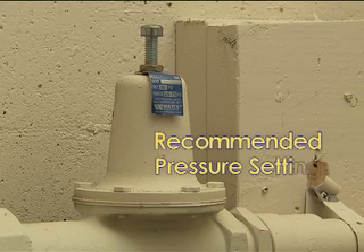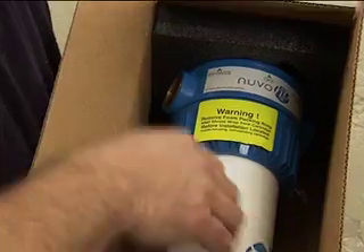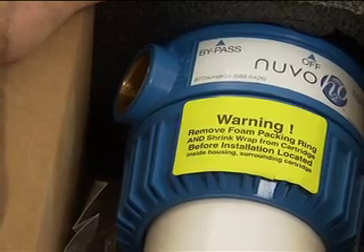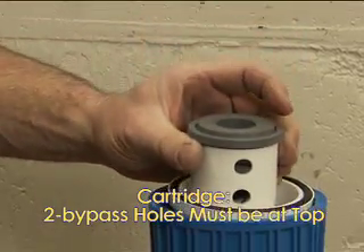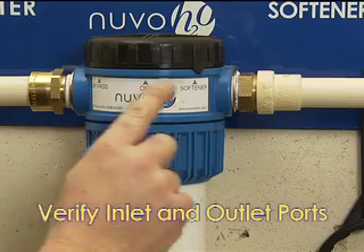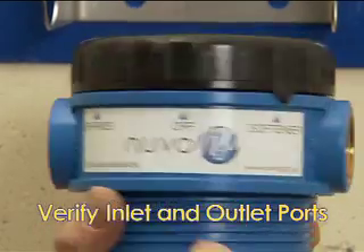The recommended pressure setting is 80 PSI or 5.6 bar. Install a pressure regulator before the housing inflow if water pressure may exceed the maximum PSI rating of 100. Make sure the foam padding and all shrink wrap are removed from the housing body and the cartridge before installing. Confirm that the cartridge is inserted properly inside the housing body with two bypass holes at the top.